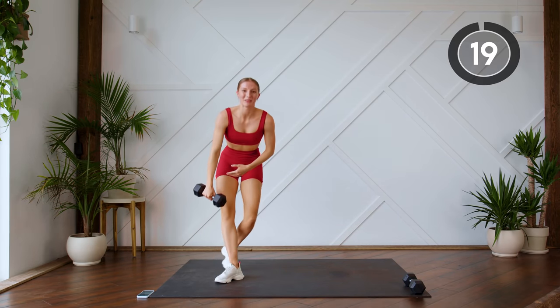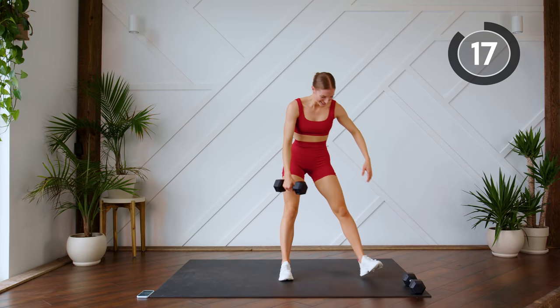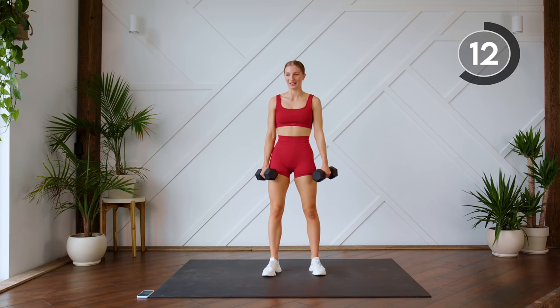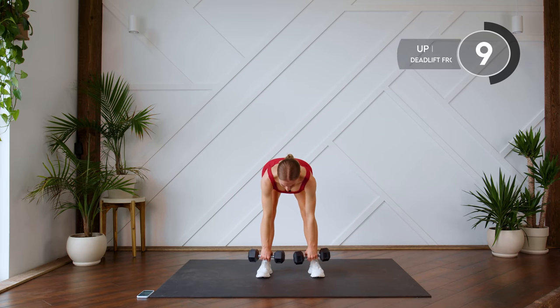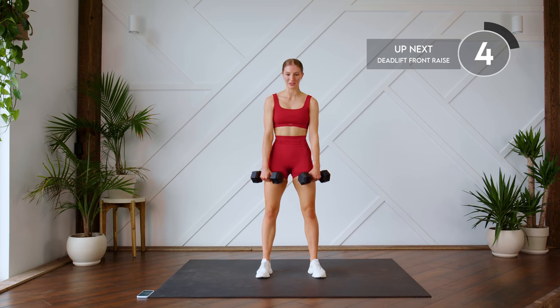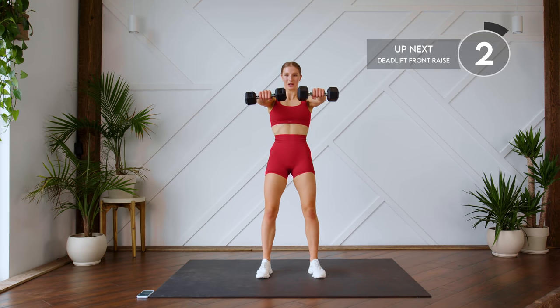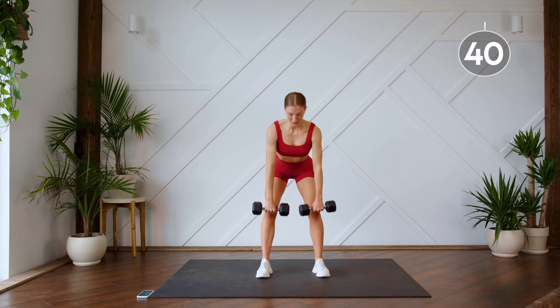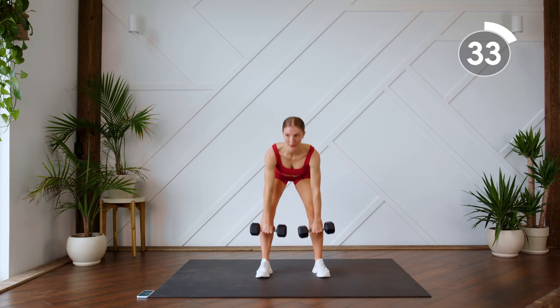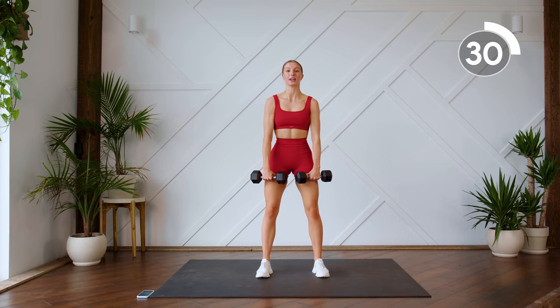Nice work. Standing up. You're going to need both weights now. We're going to do two deadlifts — palms are facing toward you, you're sending those hips back, coming up. We're doing two of those, and afterwards you're going to bring those arms up and do a front raise. Really make sure you're hinging at the hips, sending those hips back, sitting into those heels for those deadlifts.